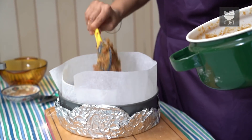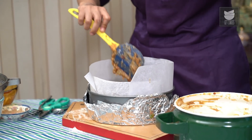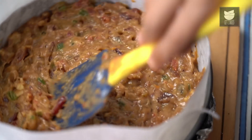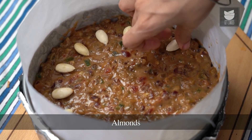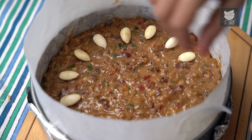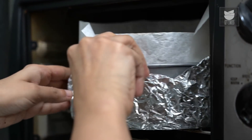You have to pour the batter into the prepared cake pan. Now with a spatula, just level it out. This is a fairly easy batter to level out because it's quite thick. And just one tiny little thing before it goes into the oven — decorate it with some blanched almonds with the skins removed. Just go all around the cake for a very rustic decoration.